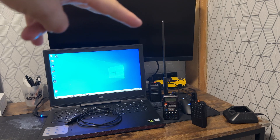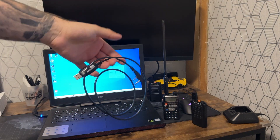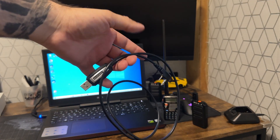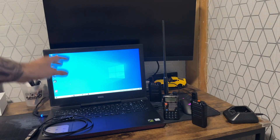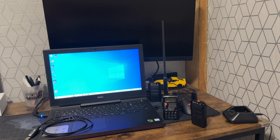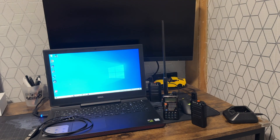First off, obviously you've got your two radios. We need to be able to program them, so the first thing you're going to need is a programming cable like this. You're also going to need a computer, and you need to download something called CHIRP — I'll leave the link in the description. You also need to know the exact model number for the walkie-talkies you're trying to communicate with.